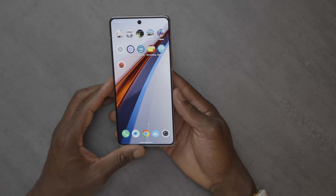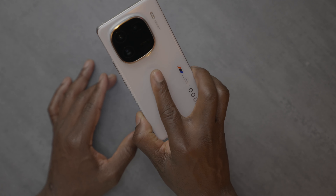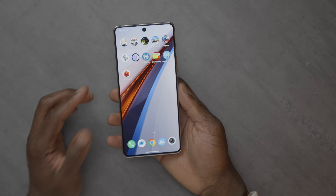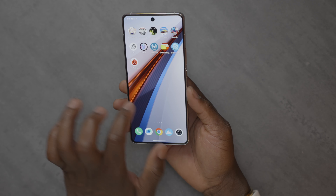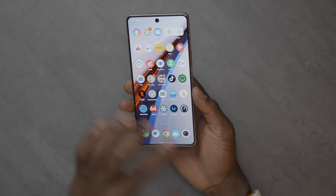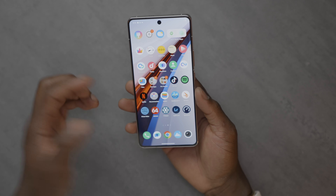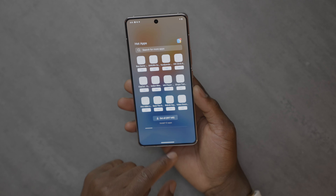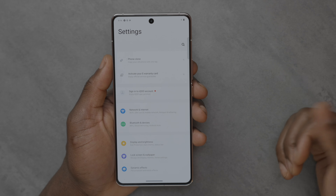You have 120W flash charge in the box, 512GB of UFS 4.0 storage for fast read and write speeds, and a big 5,000mAh dual-cell battery that should last you a whole day and then some. The operating system is Funtouch OS 14, based on Android 14. Things run very fluid and smooth, though it does come with some bloatware — some apps you probably don't want or need.